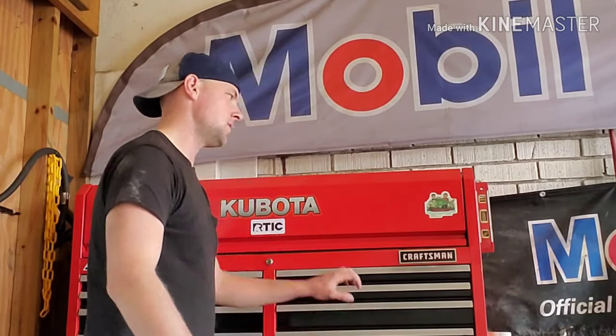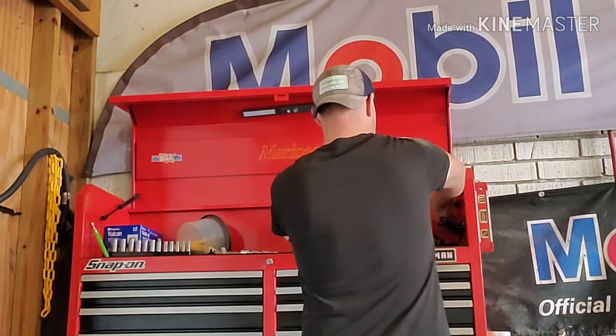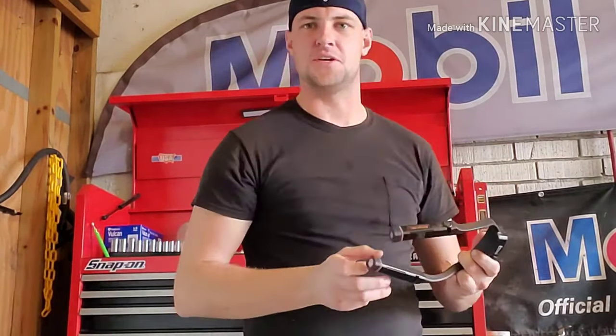Good afternoon, you degenerates. It's Frank coming at you. I got a little bit of a review for you today. As I'm sure all of you know, all like 15 of you.